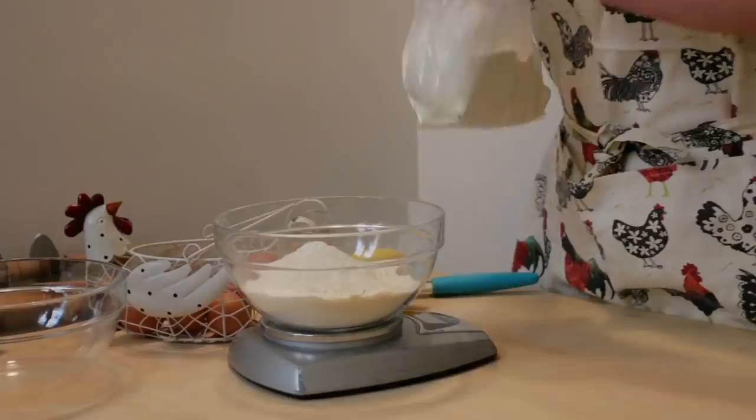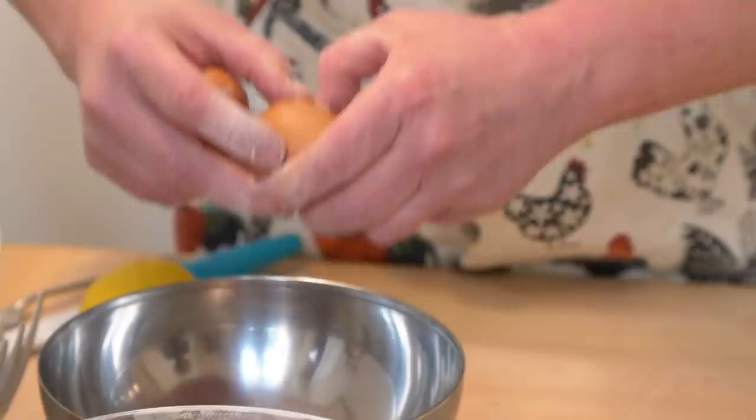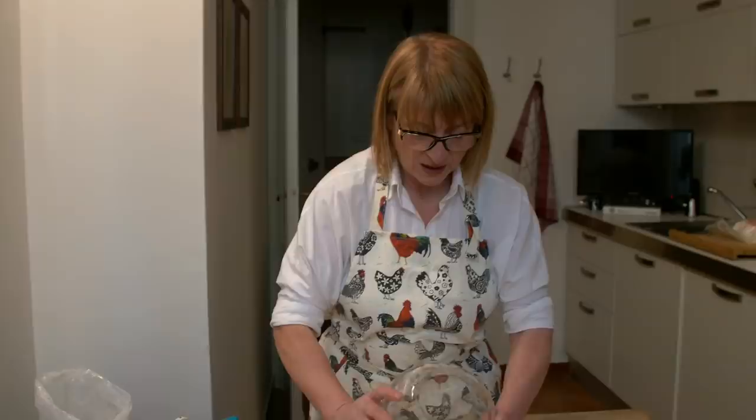Monica is a professional pasta maker, or sforlina. Cestini are her invention. She uses one egg for every hundred grams of zero zero flour.